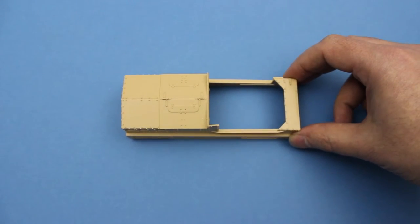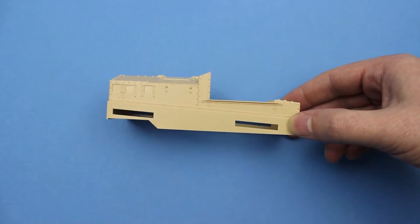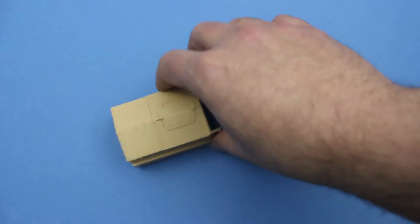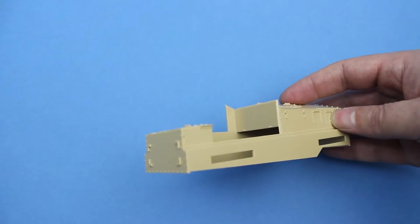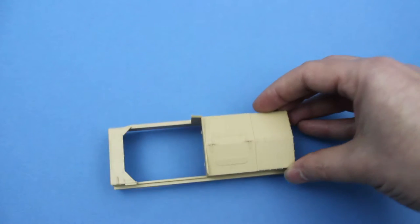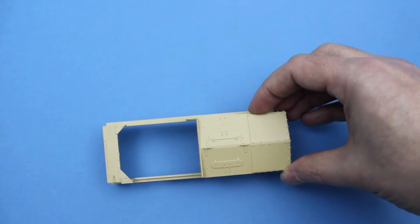This is the body shell — it's a one-piece slide-moulded part. It's got lovely detail on all sides, and it forms the engine compartment. It's the part that all the other bits kind of stick onto.